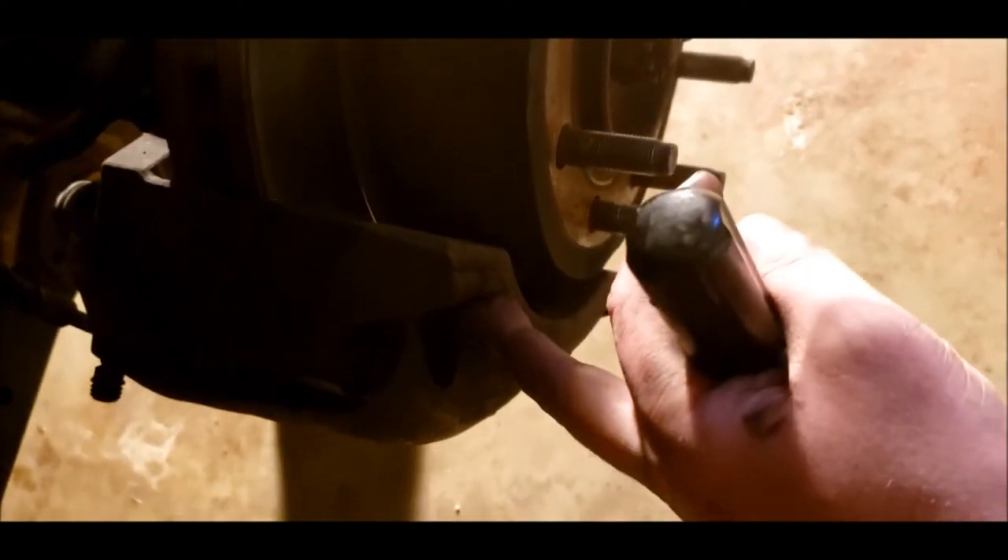Next we're going to put a screwdriver in here and pull the pads out a little bit so I can pull the caliper off. To pull the caliper off you've got two options: one option is pull these bolts out here and down here, and then you can take this whole bracket off. Or you can leave the bracket in place and just pull the caliper off. But to do that you have to relieve a little bit of pressure between the pad and the rotor, because your brakes are essentially just stuck onto the rotor. So you've got to put a screwdriver in here and pry them out without trying to damage your rotor. That's what the hole in the back here is for, for the back pad.